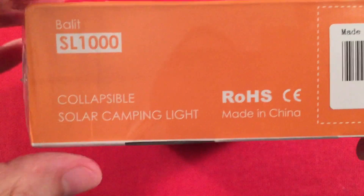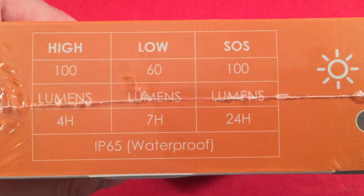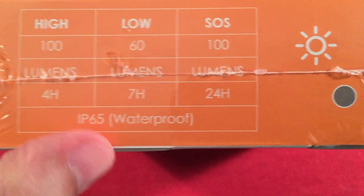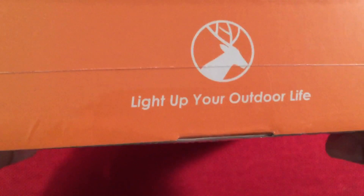Looking at the box sides, there's the UPC code, their website and email address, and some information about the lantern. It's IP65 waterproof — pretty surprised by that.